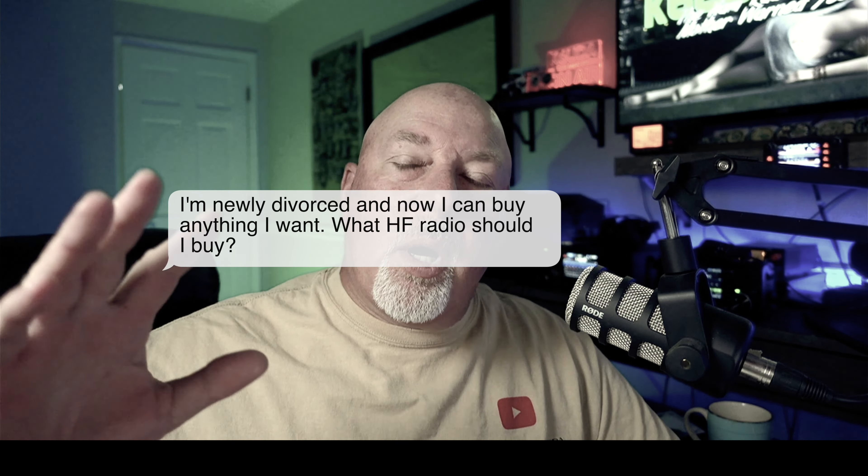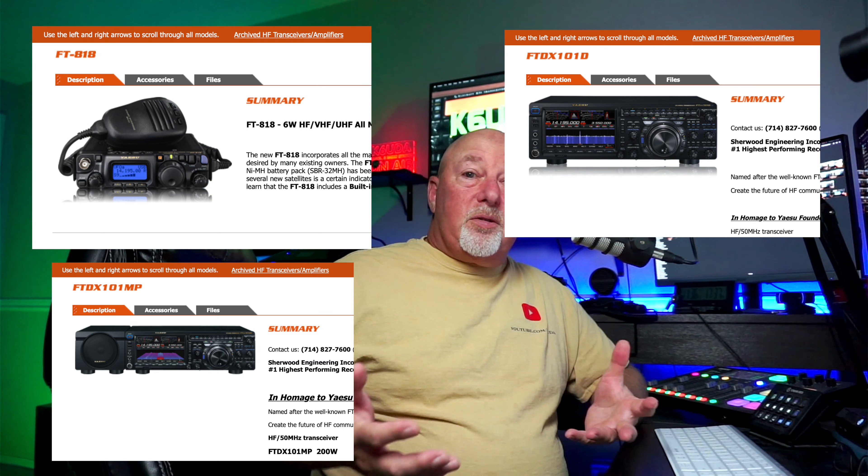This is my first HF radio — what should I buy? For the last several years, the ICOM IC-7300 has probably been the radio that gets the most attention and is most selected by new hams and people wanting a second or third radio. But Yaesu has been coming up strong with new releases, and their FT-991A is about as close to a direct competitor to the 7300 as I've seen.